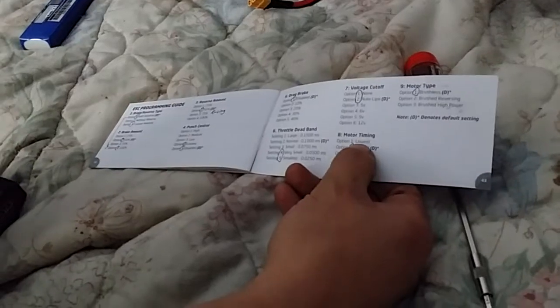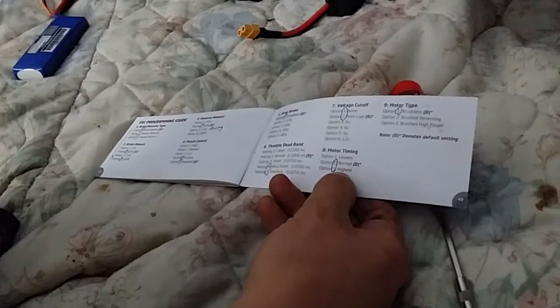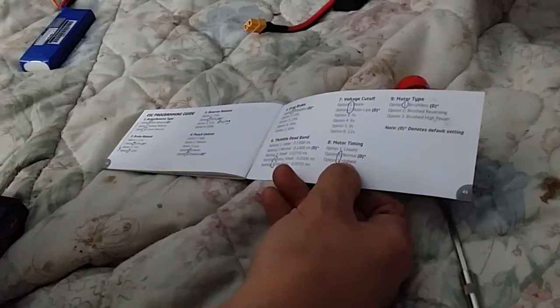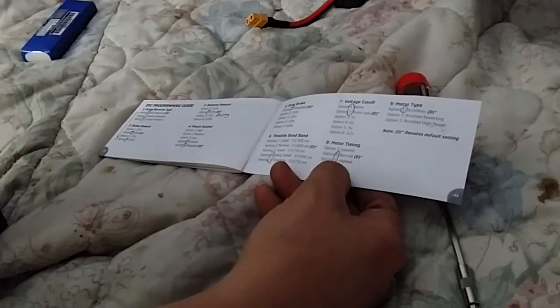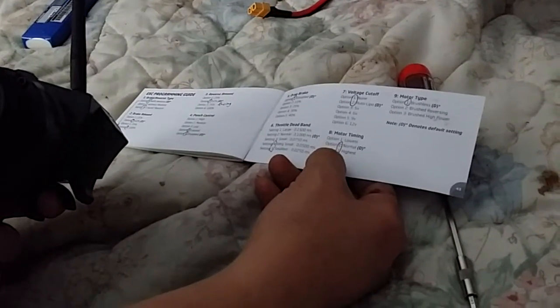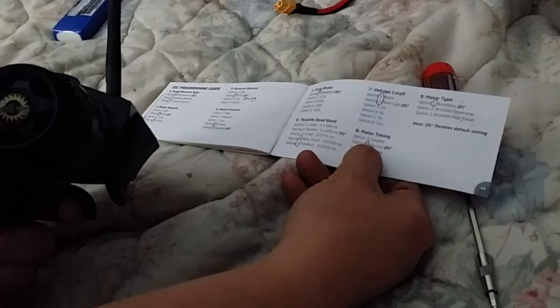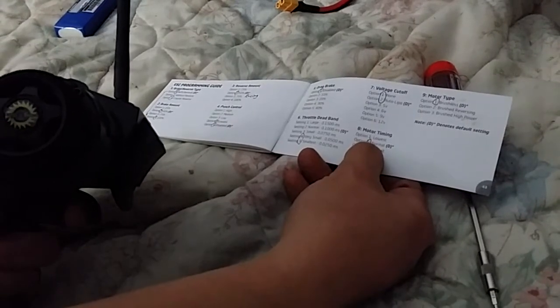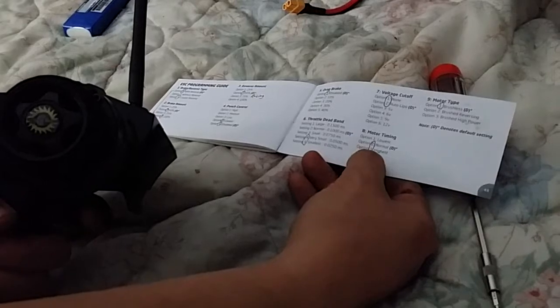Now we're at motor timing. The lowest setting will actually slow you down; normal is regular speed; highest gives you your highest amperage draw, highest current draw. I go with normal or highest when I'm racing. I hear eight then one — I don't want that (lowest). Now I'm at normal: eight beeps then two. But I want the highest to get the most power, so I advance to option three.